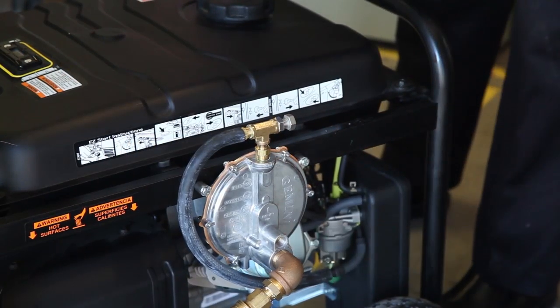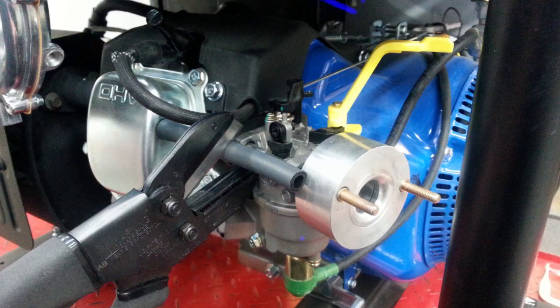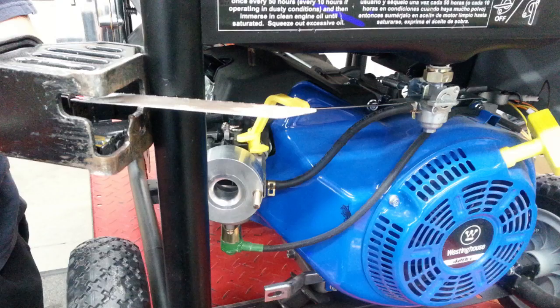Now, what are some of the other benefits of the Motor Snorkel? Well, let's take a look. It eliminates cutting the crankcase tube, eliminates adding stud extenders, eliminates adding an inch and a quarter to the airstream, and because of the inch and a quarter you would have to cut the frame — it eliminates cutting the frame. And you do not have to remove it to run on gasoline.